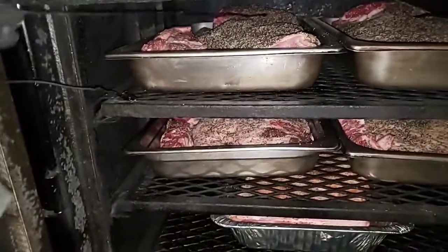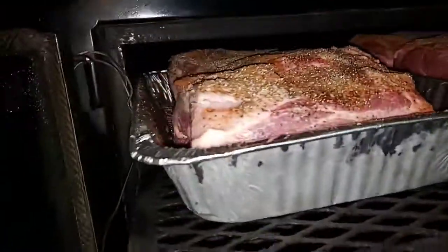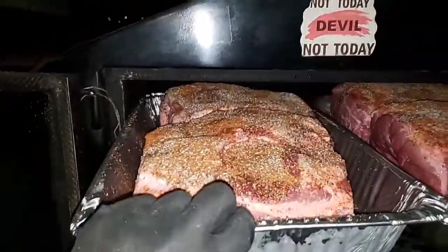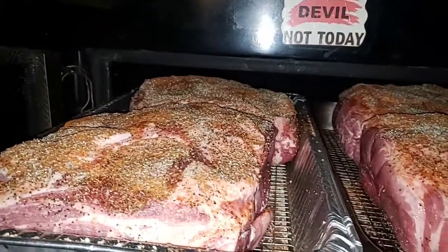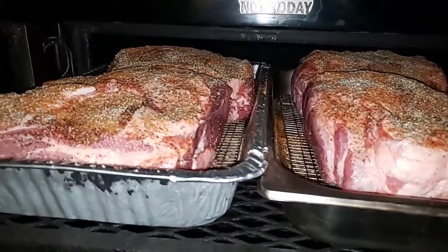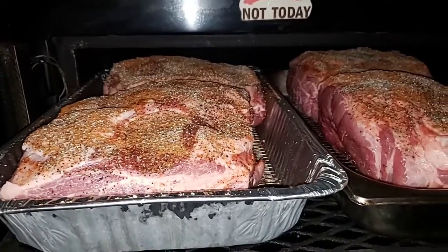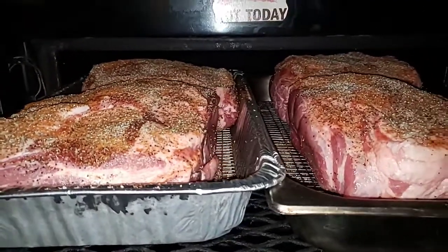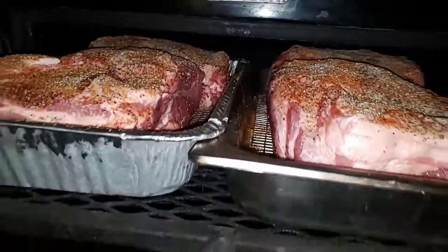I'm going with six pork butts — I got two up top — and I'm cooking in pans with my racks. This is nothing but salt and pepper and a little bit of southwestern sweet heat that I put on these. I'm just going to shred them up and make some pulled pork and some kalua pork. If you ain't had kalua pork, look up the name — that's some good smoke eating.